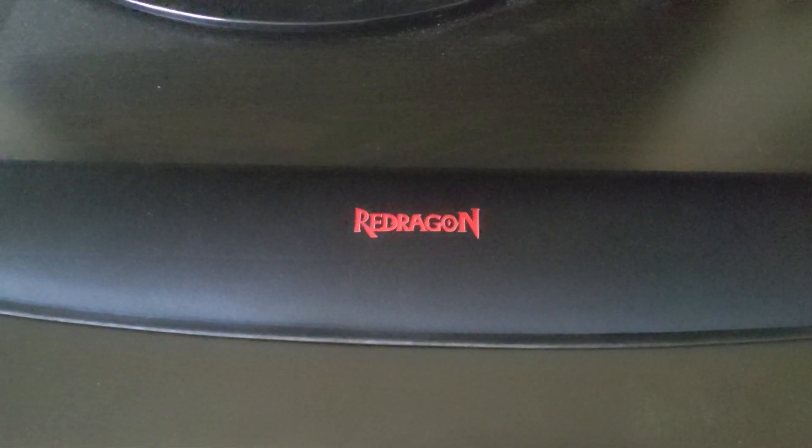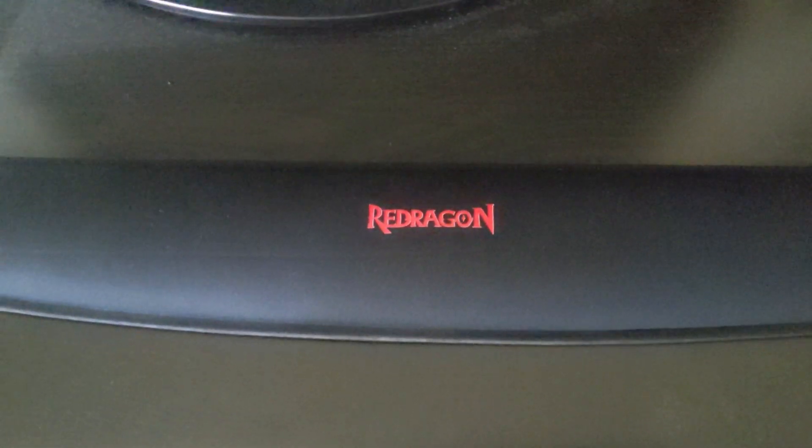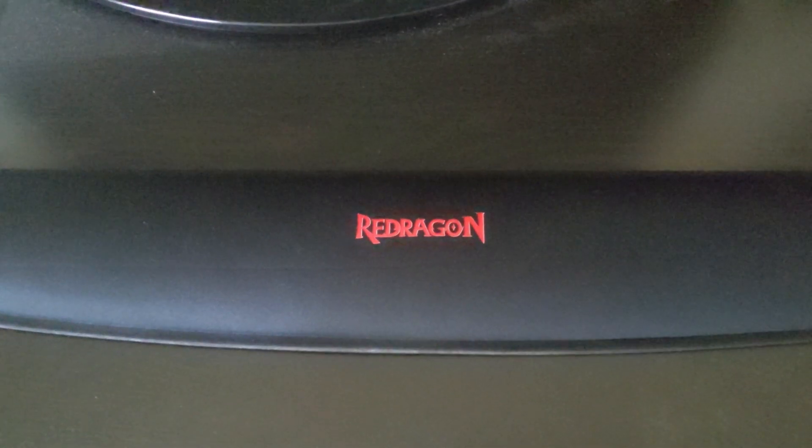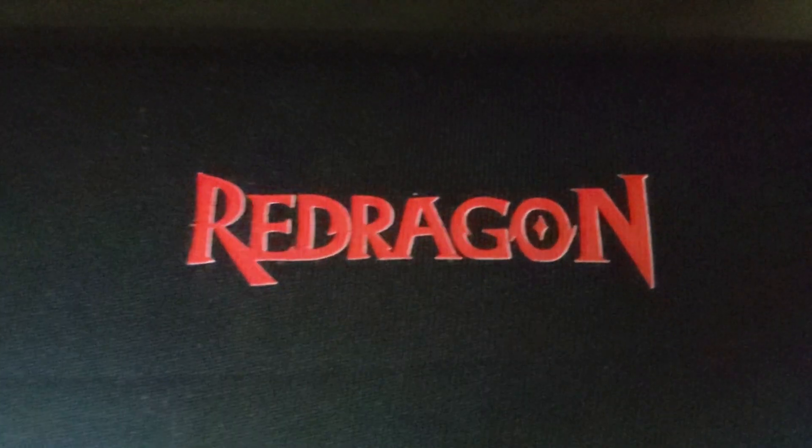I'm going to give a close-up and explain some things. This is actually the second take for this segment because the footage was upside down because of the way my camera was orientated. Like I already said, the Red Dragon logo is ironed on. The surface of the wrist rest is made from fabric.